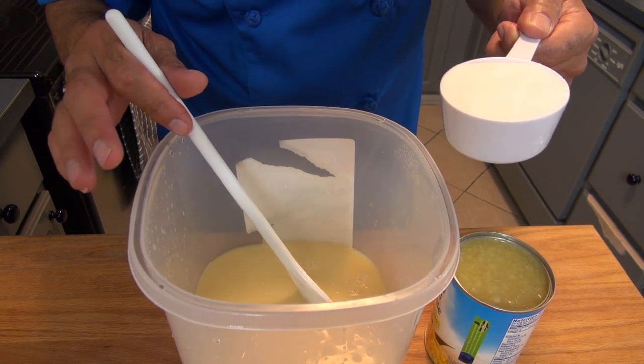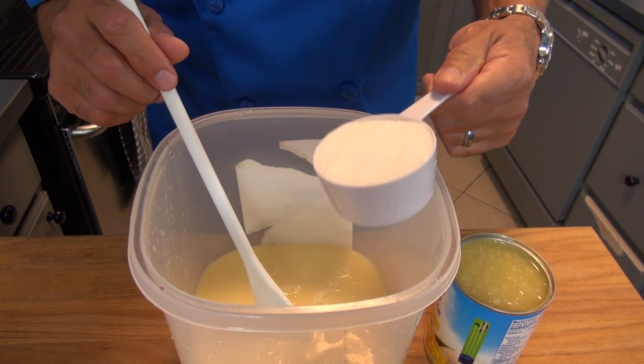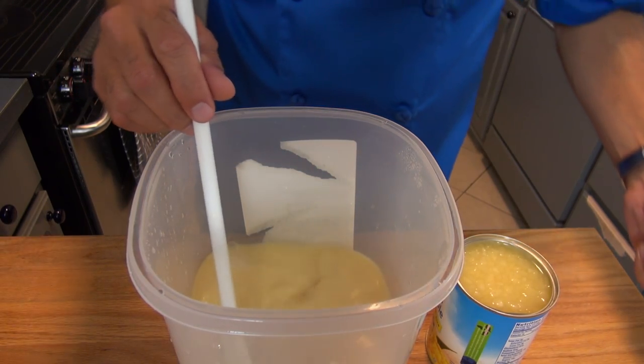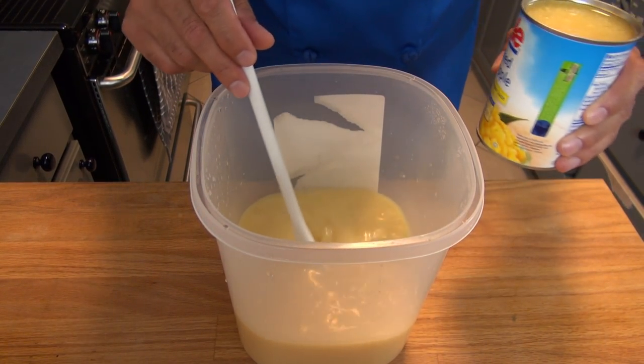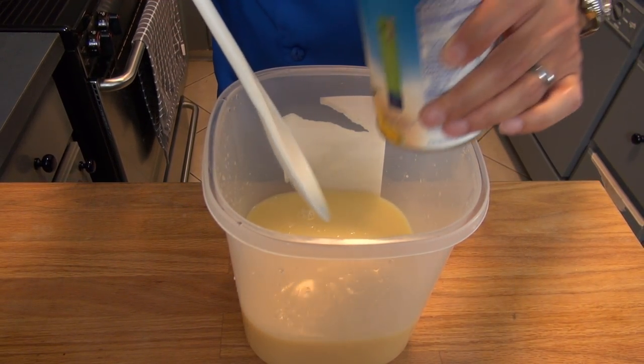I have changed to a larger container and now I'm going to be adding half a cup of granulated sugar and combining these ingredients very, very well. Once all ingredients are very well combined, let's add and stir one 20 ounce can of crushed pineapple.